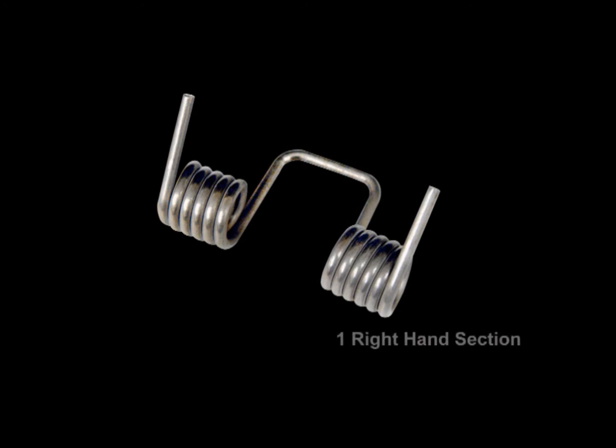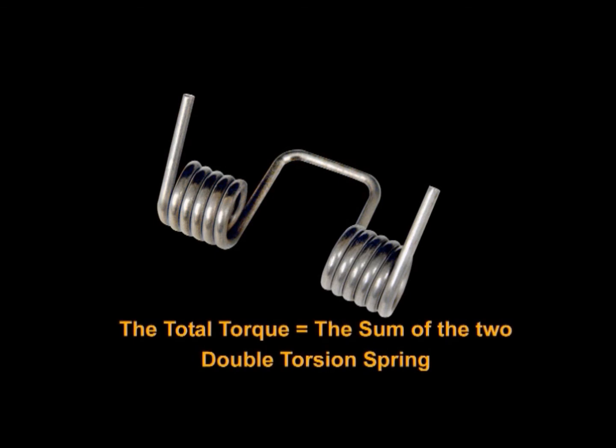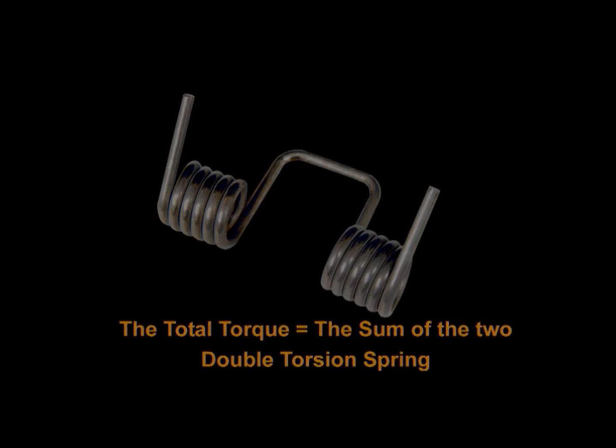Double torsion springs consist of one right hand and one left hand coil section connected together and working in parallel. The sections are designed separately, with the total torque exerted being the sum of the two, thus called a double torsion.